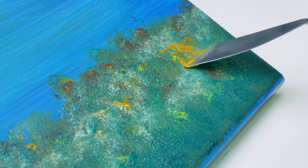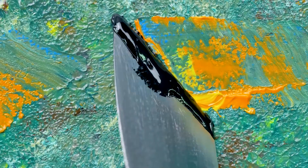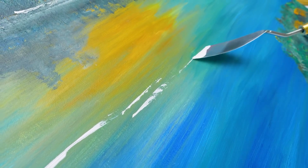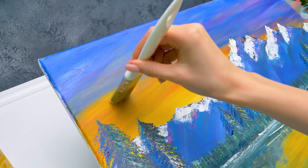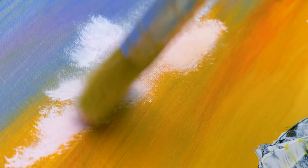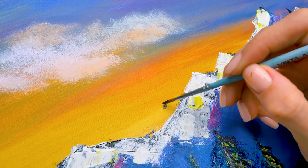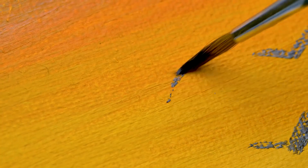Time to work with the palette knife again. Let's add some white strokes here. And here. Oh, I forgot about clouds. Let's make them fluffy. Tapping the brush like this. So just some final touches are left. I can't imagine forests and mountains without birds.